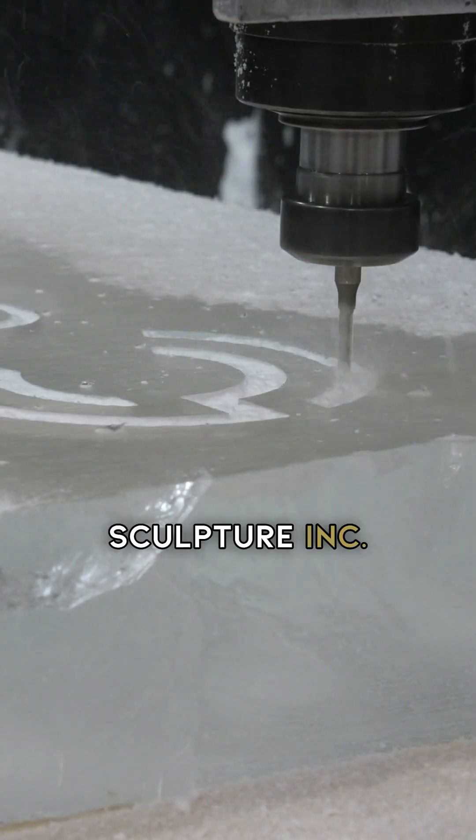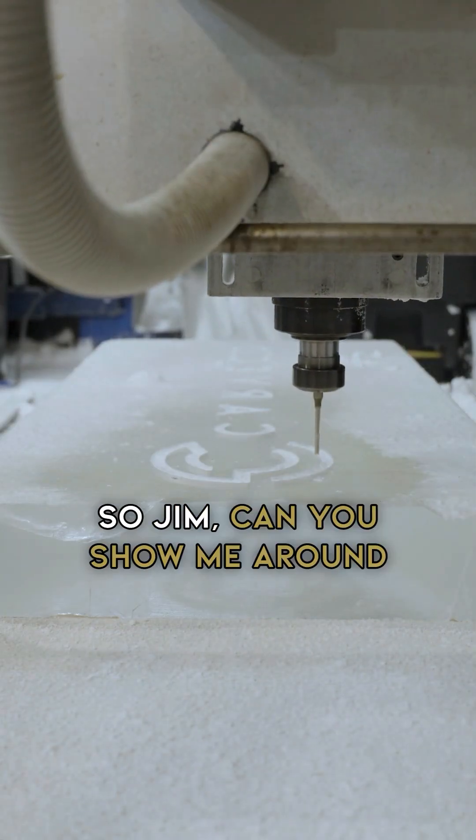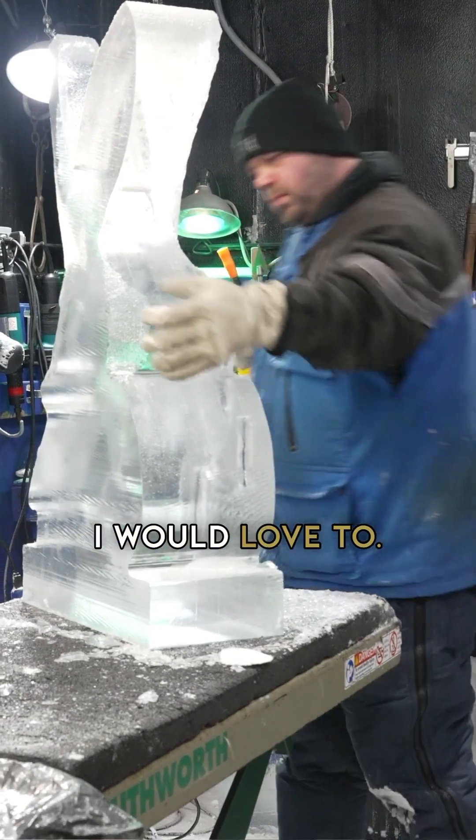We're here in Atlanta at iSculpture Inc. Jim, can you show me around your shop? I would love to. Great.